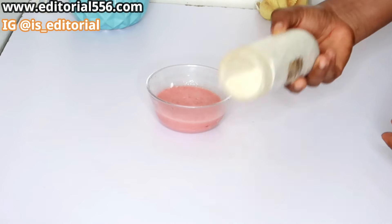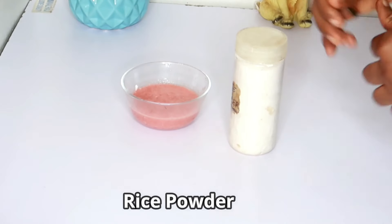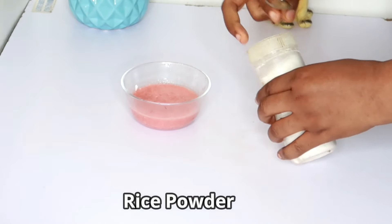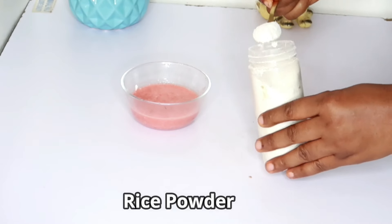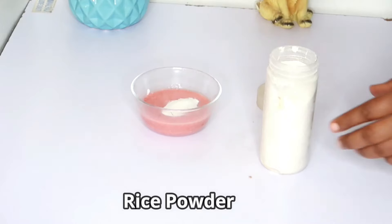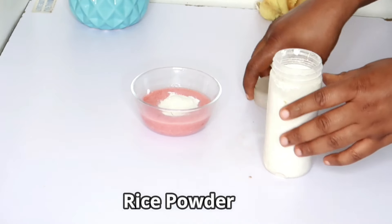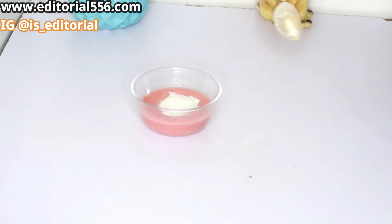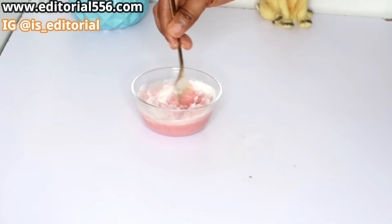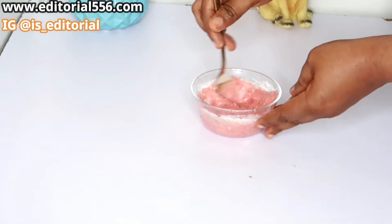We're going to be making use of rice powder. Rice powder helps so much to brighten and lighten up your skin. It helps to remove any aging problems on your skin, leaving your skin really smooth.